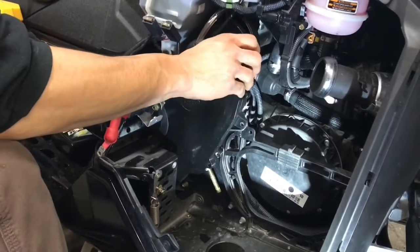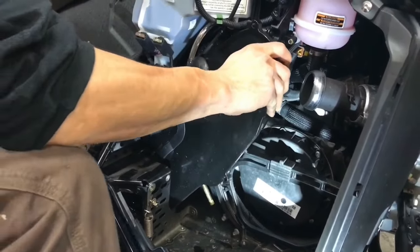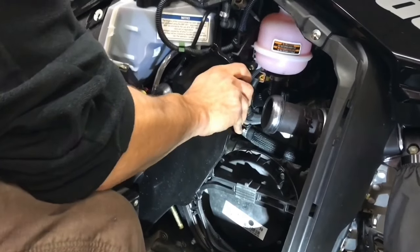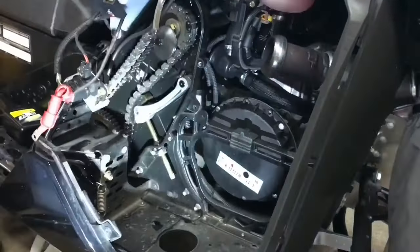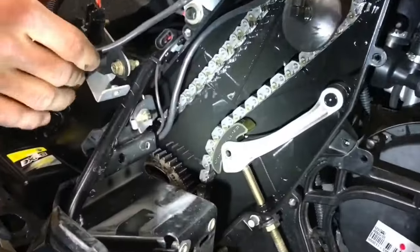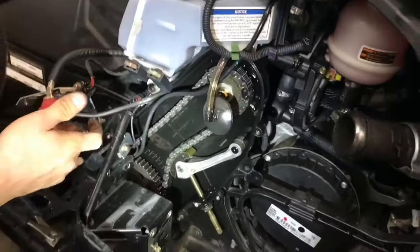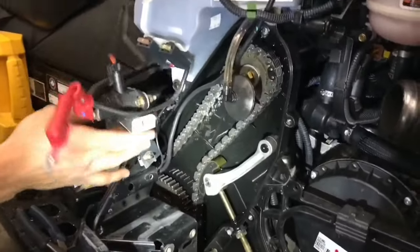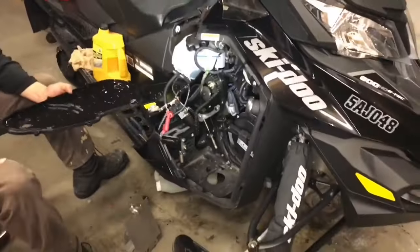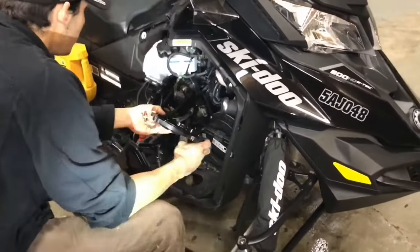Now you can inspect your chain case inside and out. You just have to pull this out. There you have it — you have your chain, your chain tightener. Chain looks fine, well lubricated. Now you can put it back on and we'll fill it up full of oil, and you can go back on the trails.